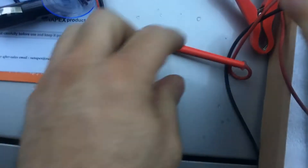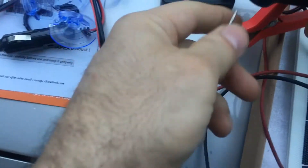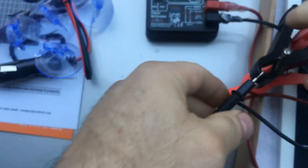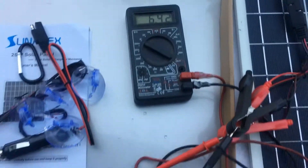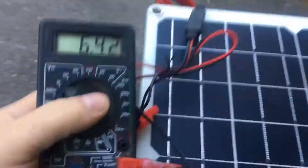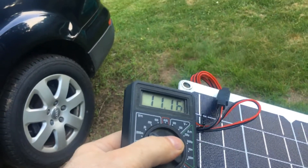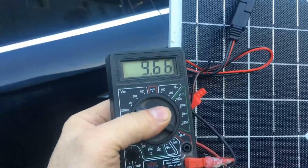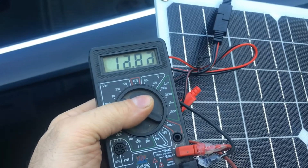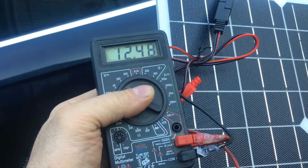I don't like butt connectors - you don't really know if they're actually doing something. Let's move over more into the sun. It's not really sunny right now, but the sun is over here. Oh wow, look at that - 12 volts! Wow, that is cool.